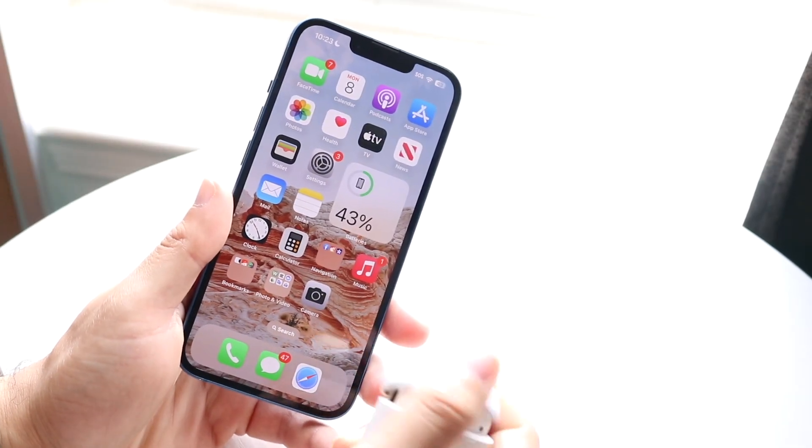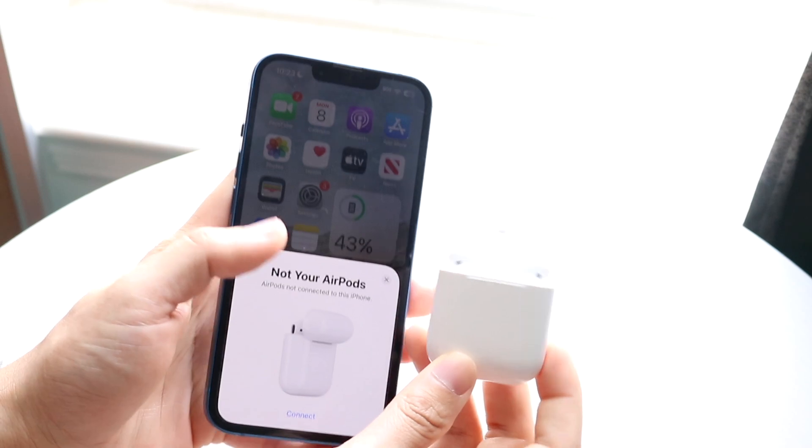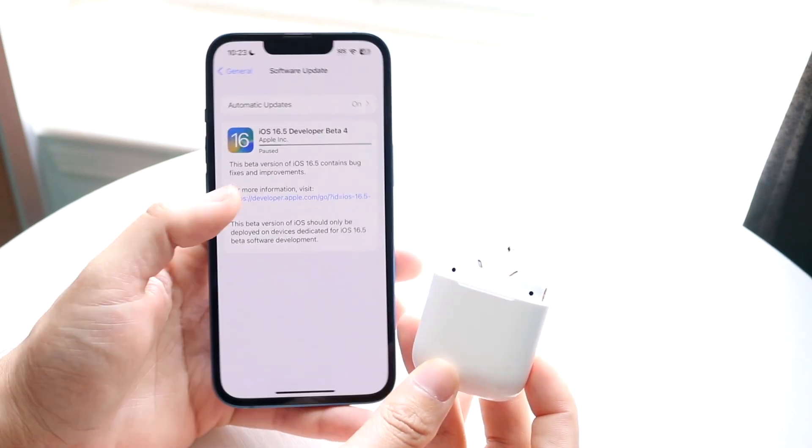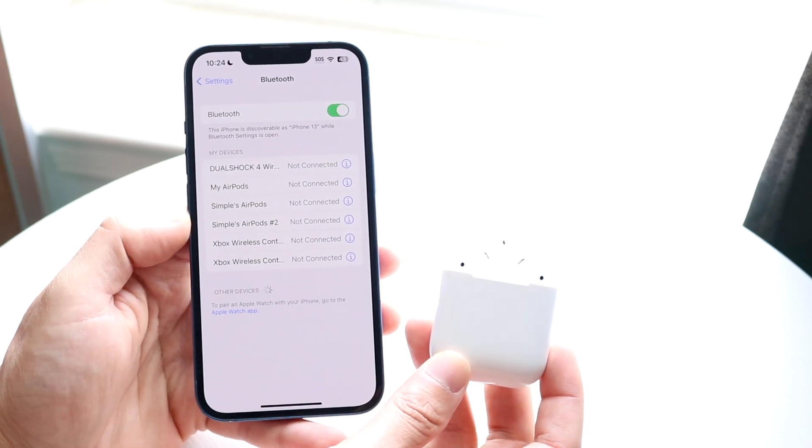You might be in a weird situation where your AirPods are not showing up inside your Bluetooth settings on your iPhone. This can happen for a few different reasons, and you might notice there was a little bit of an issue causing them not to show up.